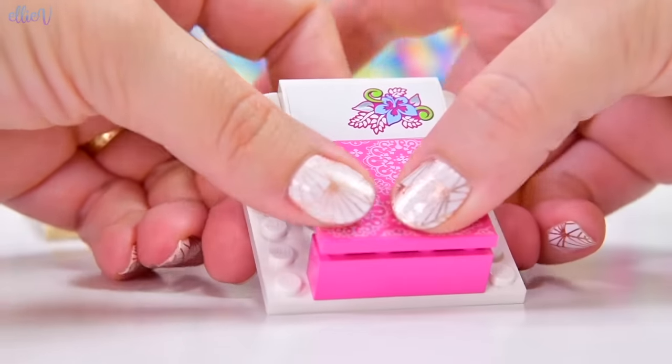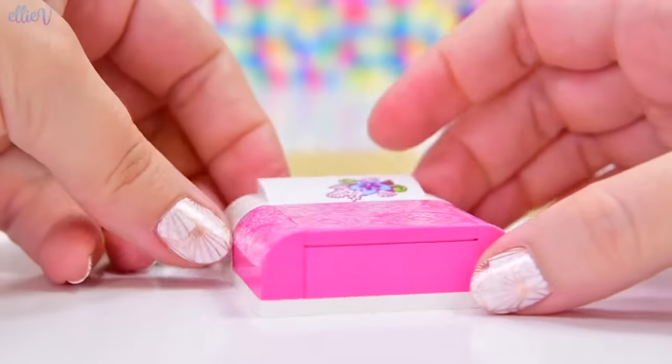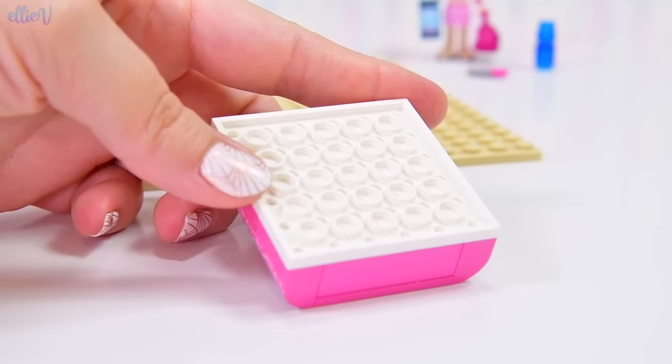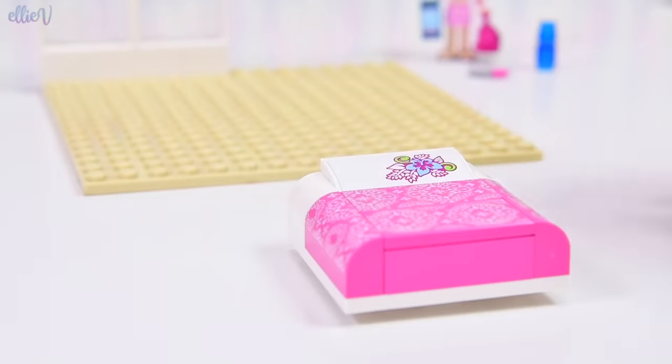Isn't it so pretty, even though it's on pink? It's very girly, but it's still appropriate for a teen. And it's very airy and light and gorgeous — it's just so pretty. We're going to put some little circles on the bottom, and this way we can easily detach it from the base plate if we want to.